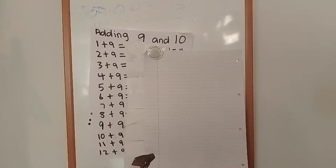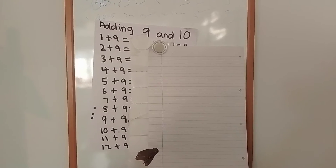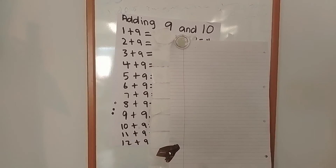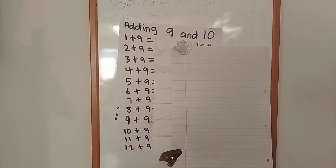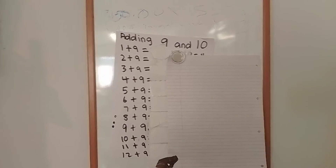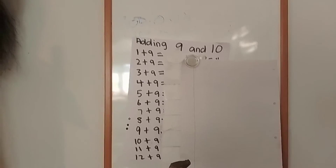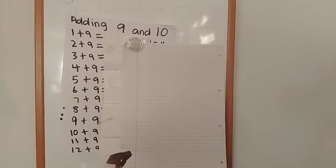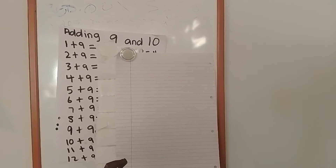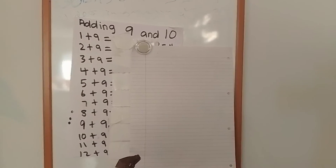Hello and welcome to Rising Stars. Today we are learning how to add 9 and 10. The sums are already on the board. If you're a parent with children in Year 2 or 3, or in both classes, this is the video for them to watch and participate in. They'll need a pen or pencil and some plain paper to write these sums down and work them out.